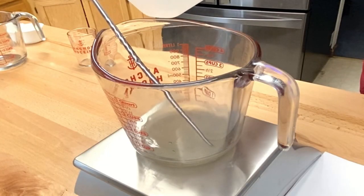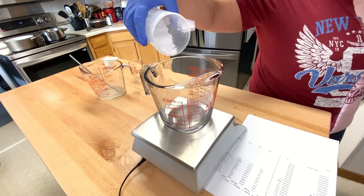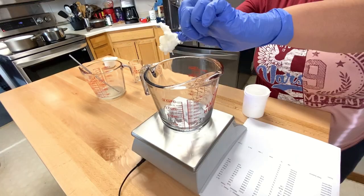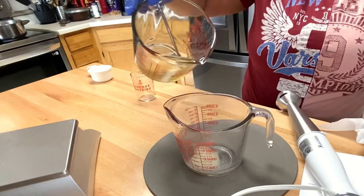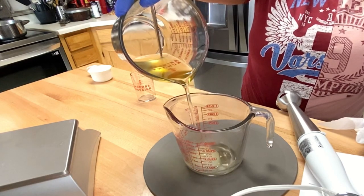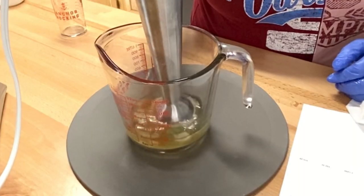Next, we are going to add our distilled water and mix well. In a separate container, we are going to add our emulsifying wax, cetyl alcohol, shea butter, avocado oil, and polysorbate 80, and I'm going to place this on a double boiler melt method to melt down the wax and the butters.